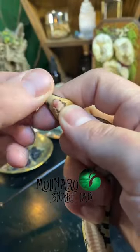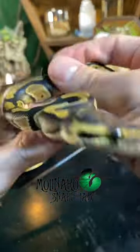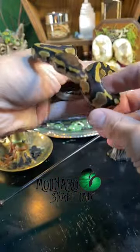When I apply the same pressure on this snake, nothing pops out, meaning it's a female. Please do not attempt this technique unless you're trained or under the supervision of someone trained.